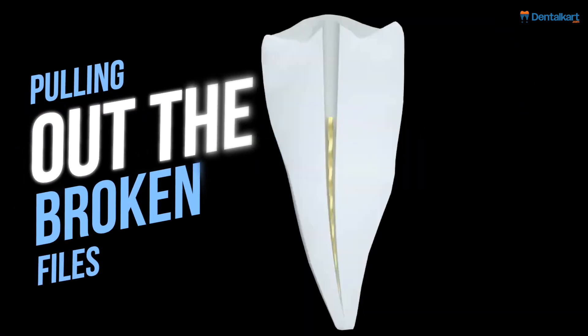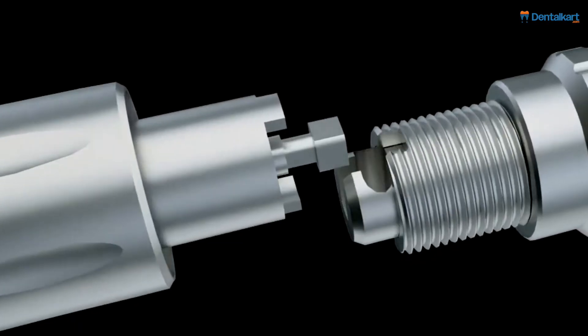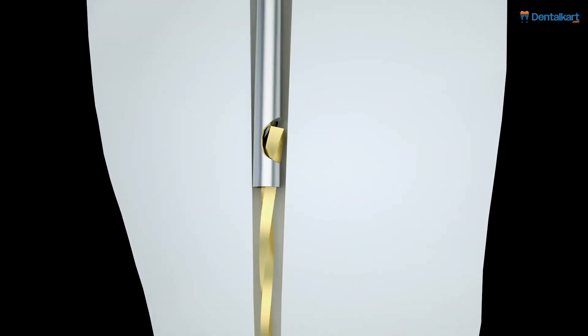To pull out the broken file: select a needle cannula and bend the working part to the required angle with a wrench. Attach the cannula to the extractor handpiece, insert the cannula into the root canal, then press the push cap to clamp the broken file and pull it out.